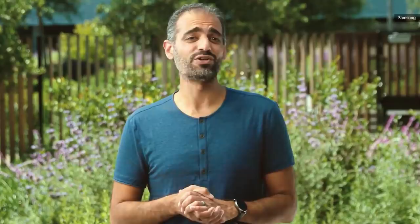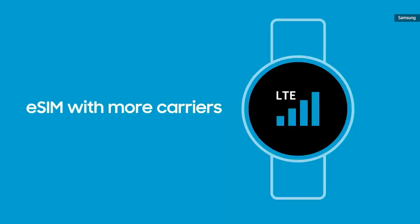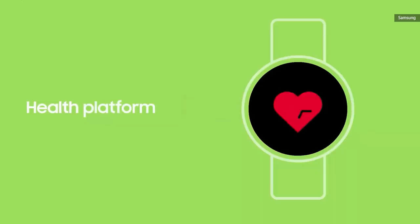To help you stay connected wherever you go, we've worked with Samsung to support eSIM with more carriers all over the world. We've also collaborated on the health platform to enable consistent and accurate sensor technology for health and fitness apps.